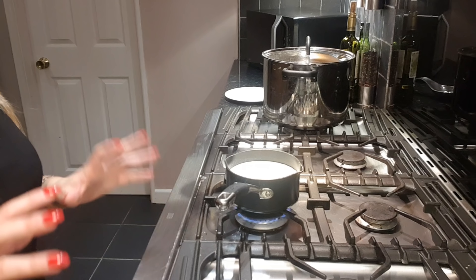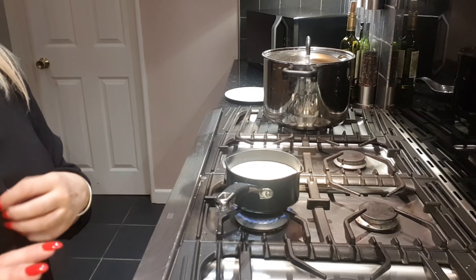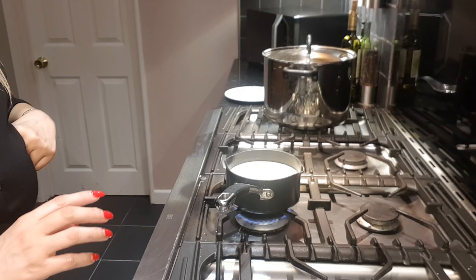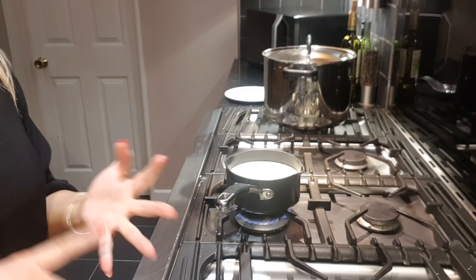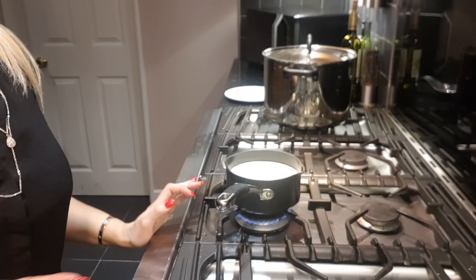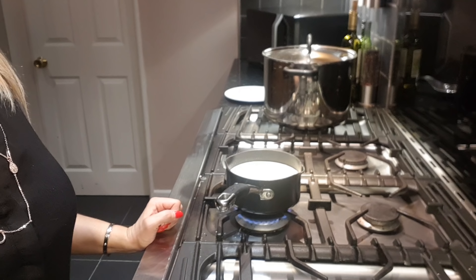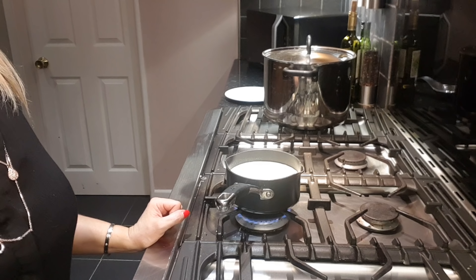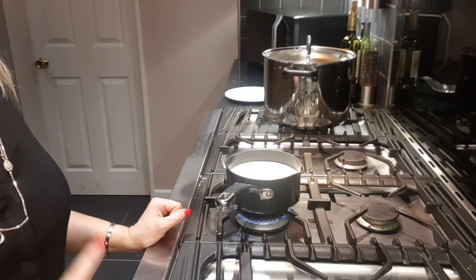I've got whole milk - so this is going to be great for my stomach because I'm lactose intolerant! Two mugs - I've still got my Christmas mugs out, but obviously you can use any mug. I've filled two mugs with whole milk and poured it into the saucepan. This has got to go on the stove - it's really important.